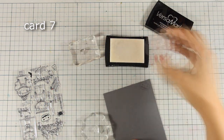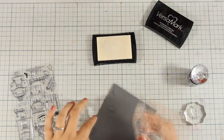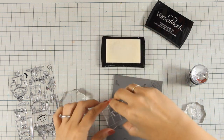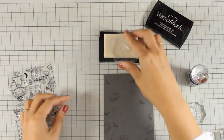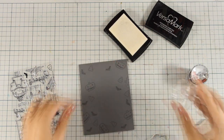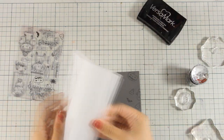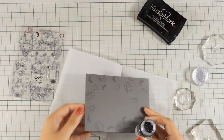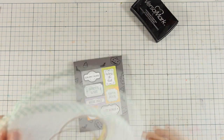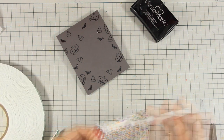This is a really easy card — I am working directly on my card base and stamping with VersaMark ink: the pumpkin, the bat, and the candy, mainly focusing on the border of the card since I am going to cover up the middle area. You can leave it with that tone-on-tone look or add some embossing powder. I am going for embossing using the Nouveau Black Glitter embossing powder and heat setting it with my heat gun. For the center I have cut out a panel and stick it at the center with some foam tape at the back — a really quick and simple design.